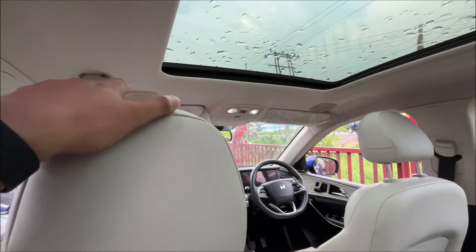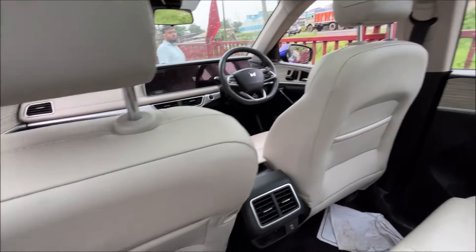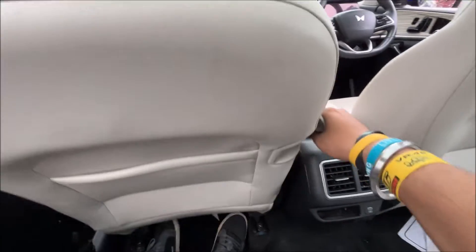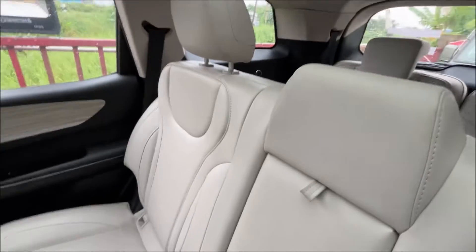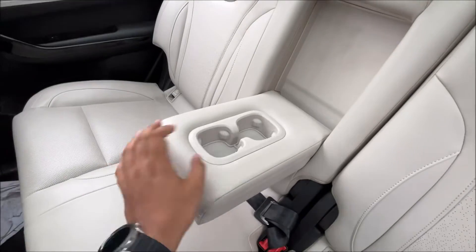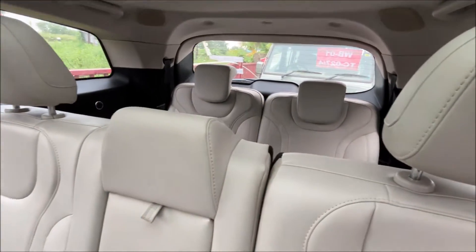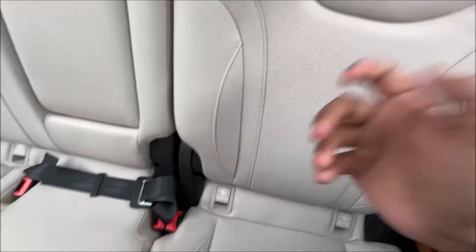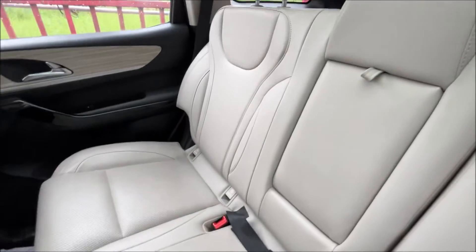In the back you get reading lights for the passengers and speakers — it's lovely. The overall car offers ample space; you can fold the seat like this. There are armrests along with cup holders, and the back seats also have anchor points which I think are for a baby/child seat.